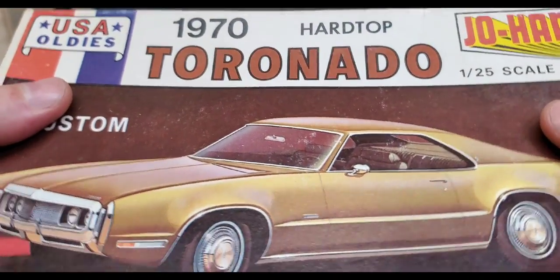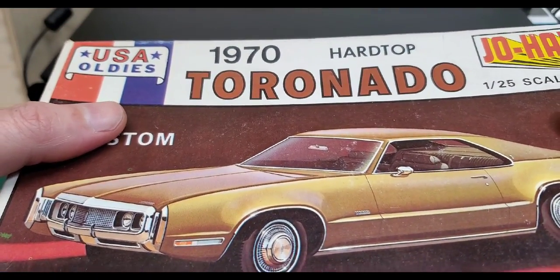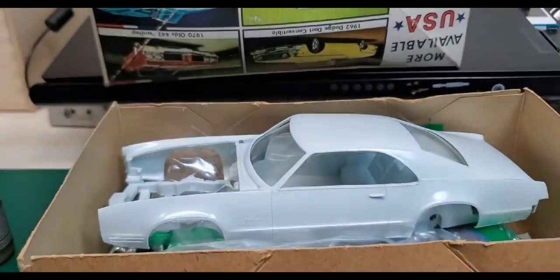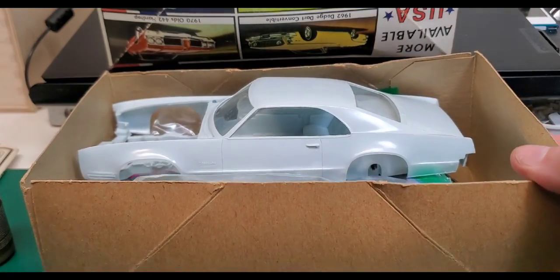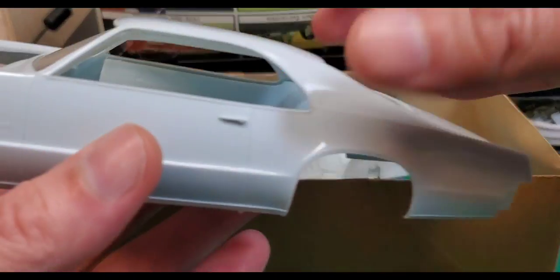First off, what color do you think this kit is molded in? Give you a second... it really is super pale blue — very, very light blue. So if you guessed blue, go have a cookie. We're just going to get that out of the way right now.